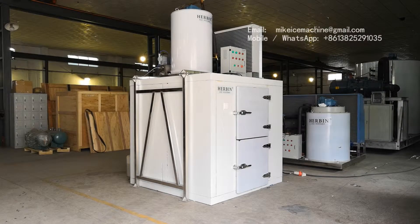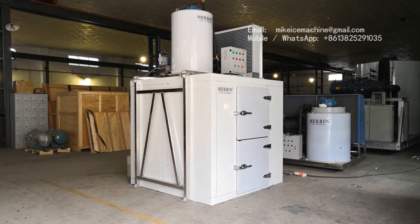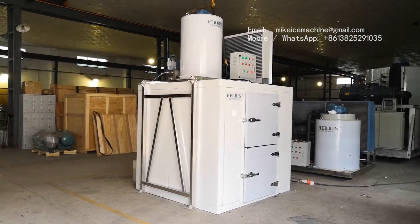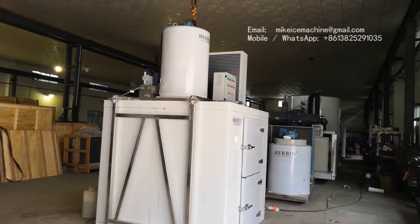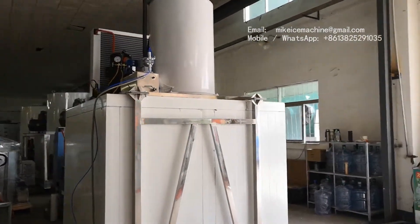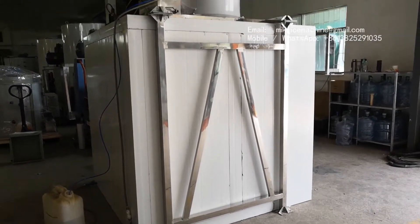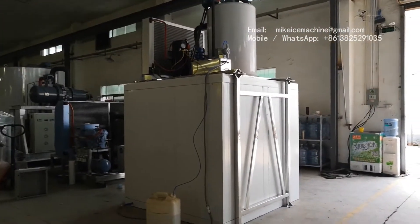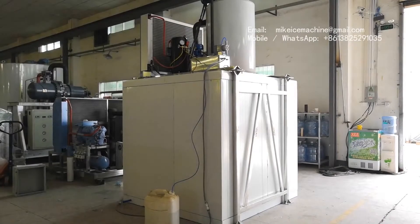This is how the entire ice plant looks. A three-tonne per day flake ice machine sits on top of the 1.5-tonne ice storage room. The machine is supported by a steel frame, and this is how it looks from the back.